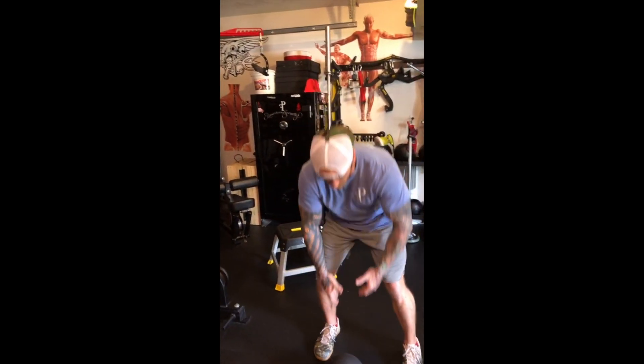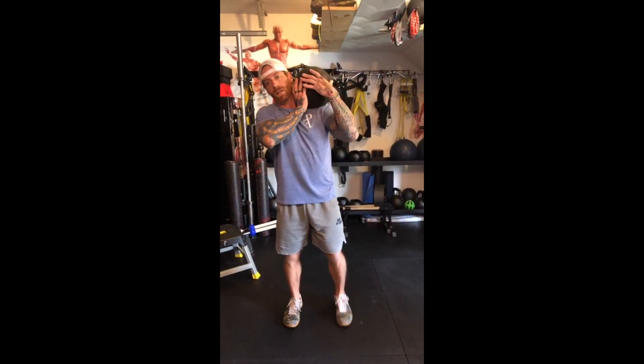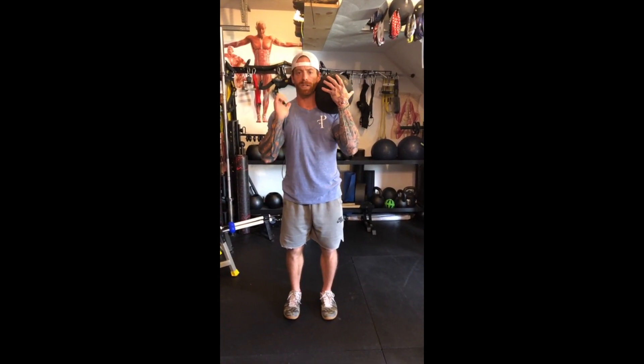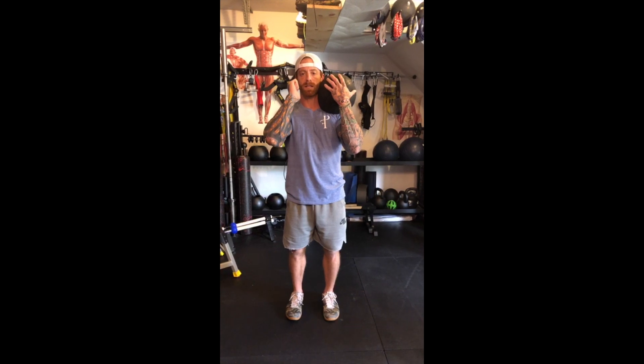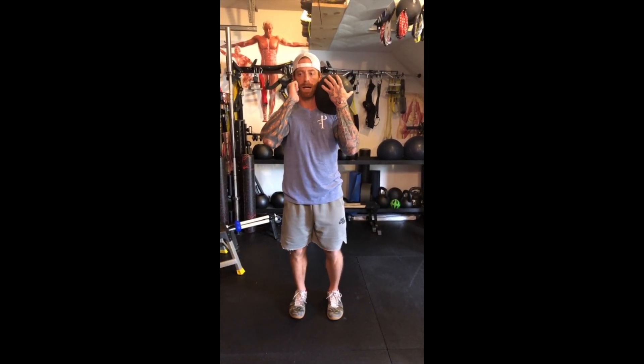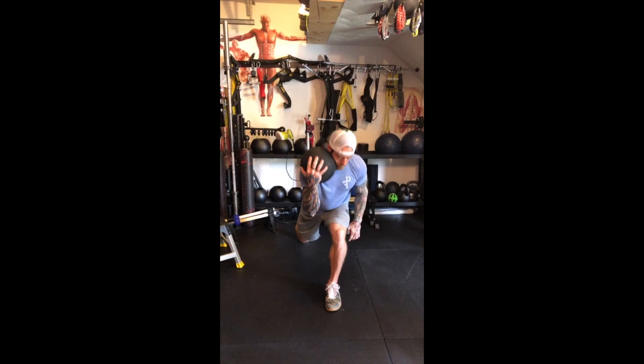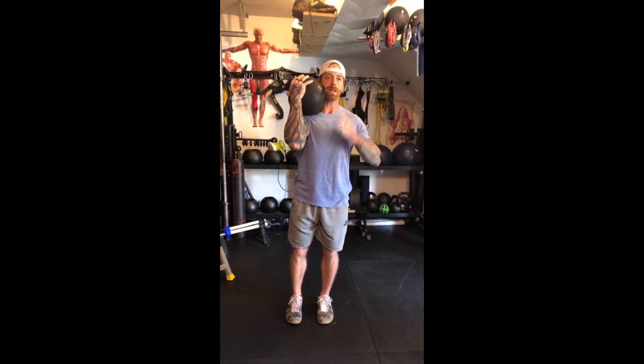The first exercise is a reverse lunge with a sandbag, medicine ball, or weighted object — in this case 50 pounds. For lower body in circuit work, I tend to go a little heavier. I want you to imagine you're in a front rack position: keep both hands at front rack, flex your lats down, and lunge back keeping your torso vertical. Switch sides. What I don't want is bending forward — stay straight up and down the whole time.